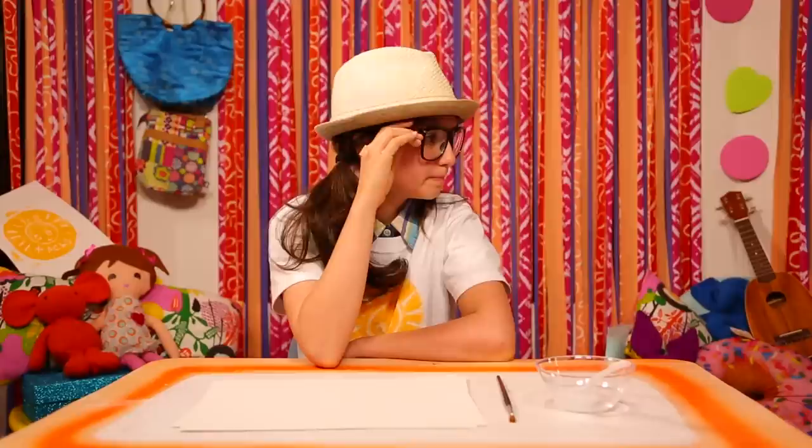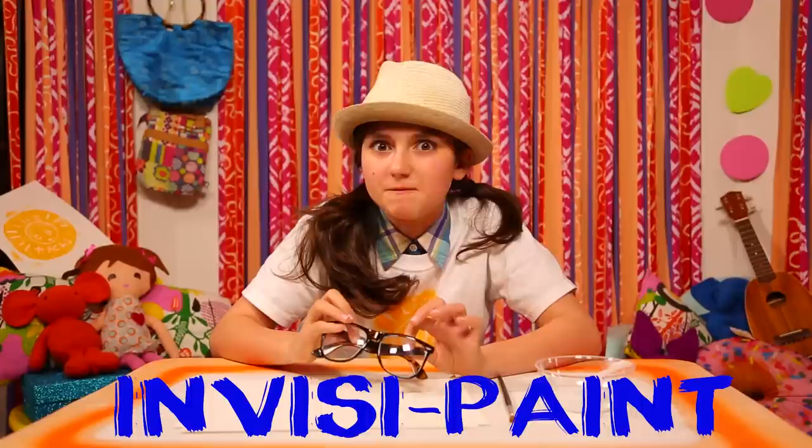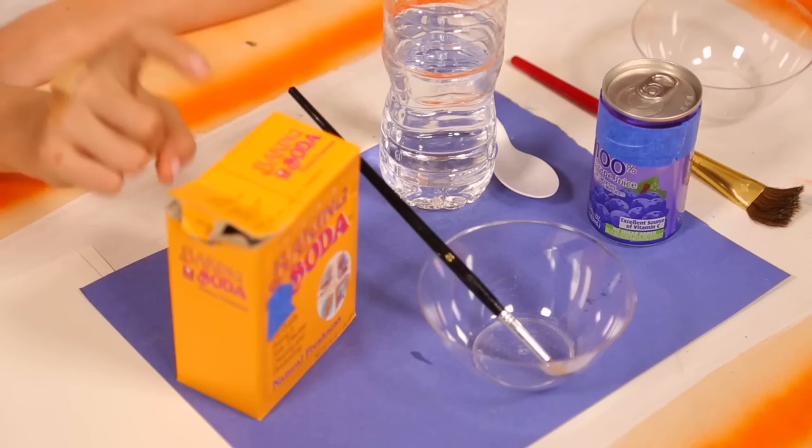Oops! It's me, Sunny. I'm doing secret spy-like work, and if you can keep a secret, I'll show you how to make my Invisi-Paint. This one's simple. You'll need some baking soda, water, a paintbrush, and grape juice.